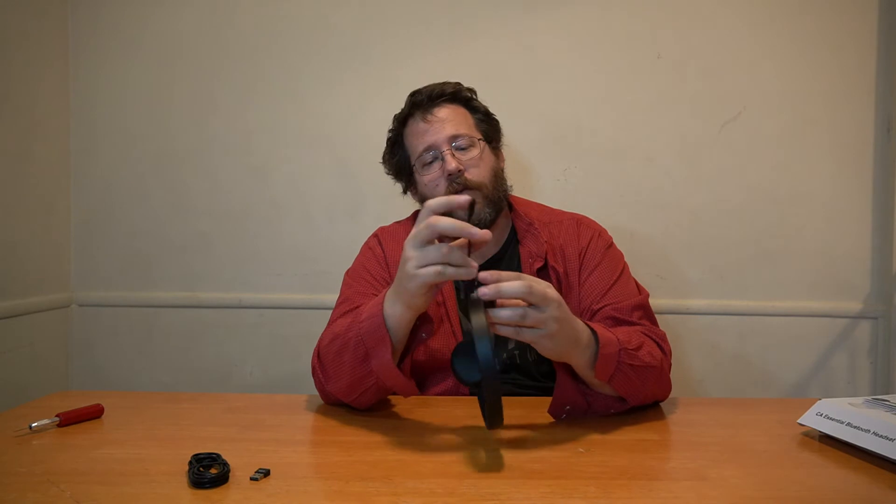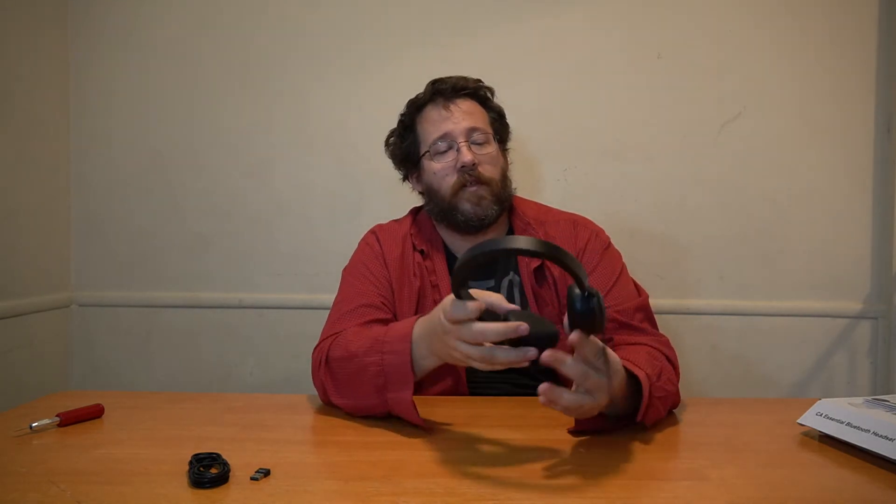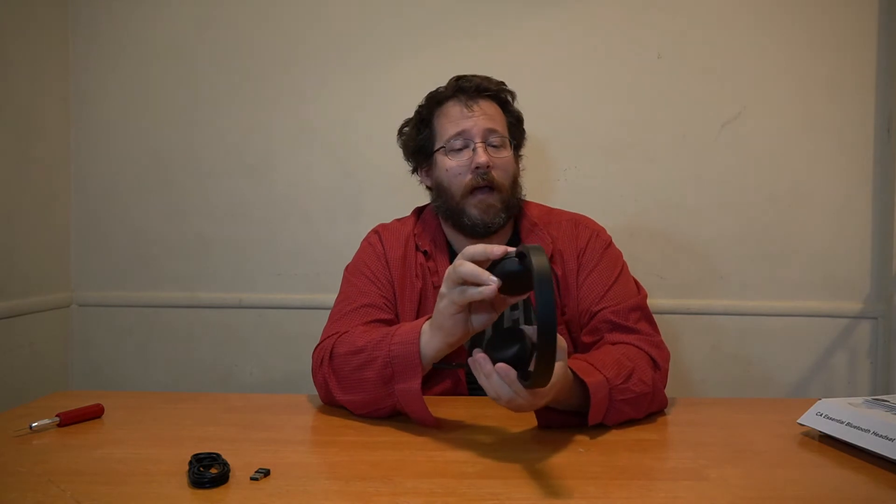Something really cool about this one: on top of just having an ambidextrous microphone — you can put it on this side or this side, whichever you feel more comfortable with for personal use — this corner here, which looks like it mimics a button in some way, is a QI charging side. So if you've got a QI charging pad, you can just sit it on that and it will charge off the QI charger. That is interesting.